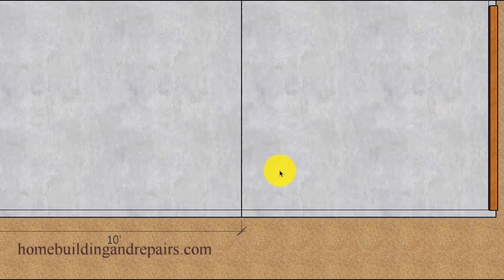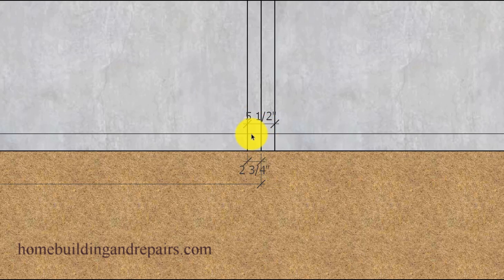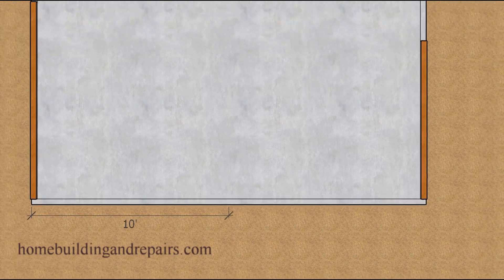You're going to be able to adjust everything during the layout process, and any mistakes that you make will be able to be fixed before you start framing with this method. Next up, let's lay out our center wall and it's going to be a two by six wall. However you can make your walls different sizes. To lay out this wall we're going to need to come two and three quarter inches from the center on both sides to get five and a half inches, and of course these lines will be parallel to our center line.